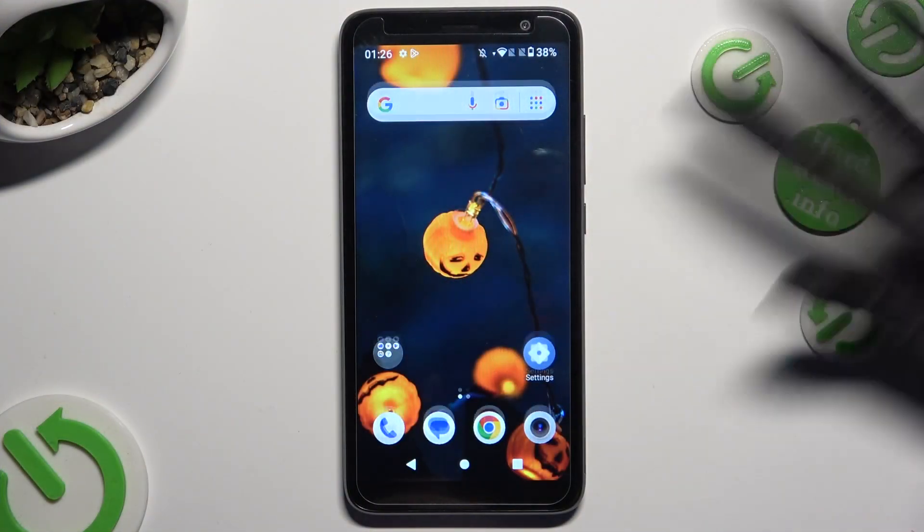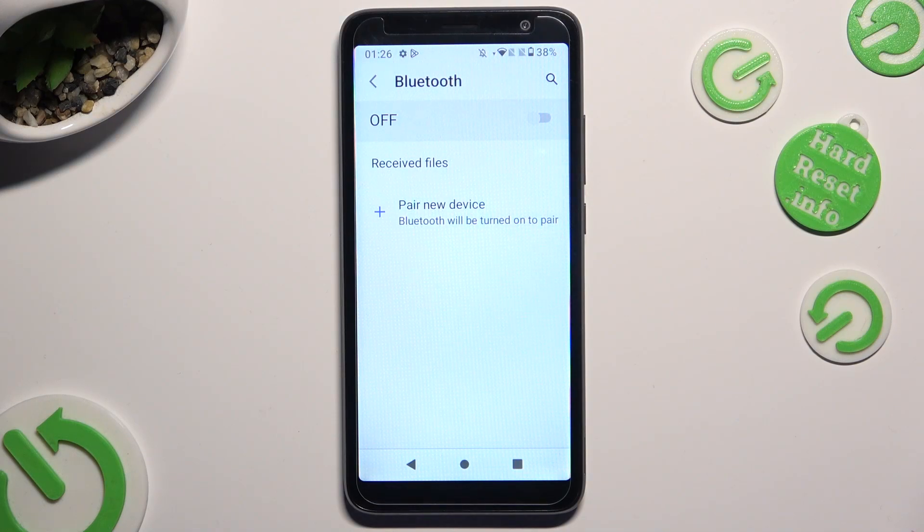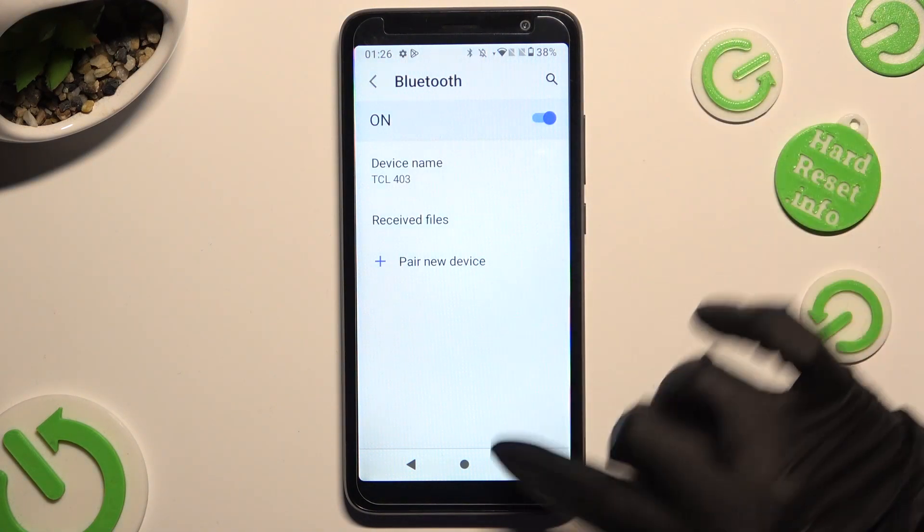Begin by going into Settings and tapping on the Bluetooth section. Now tap on the toggle at the top to enable the Bluetooth feature, and tap on Pair New Device.